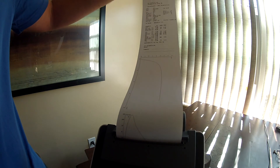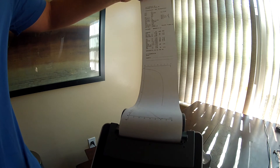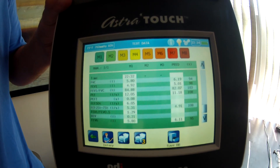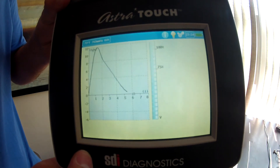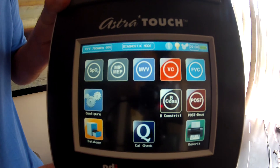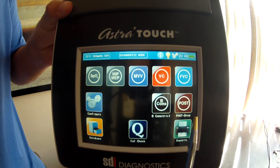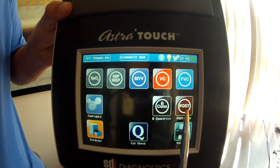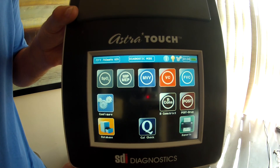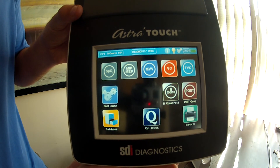It will interface with every EMR out there via a PDF file. When you're done, you just go back to the screen to see the result again, then go back to the home menu. If you want to do a pre and post bronchodilator challenge, after you've done the first FVC screen you can push the post button to move on to that. I hope that answers all your questions — that's it for my demonstration. Please feel free to contact SDI if you have any more questions.